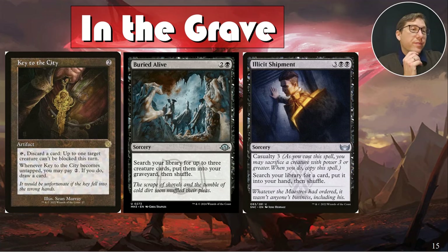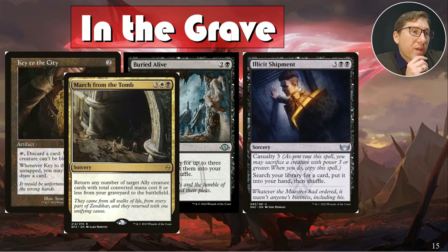March of the Tomb: five mana sorcery — return any number of ally creatures with total converted mana cost eight or less from your graveyard to the battlefield. Alesha can't pull things back out if they have power above three, and we do have some higher-power things, so we need this option. Also, if you pull a bunch of allies straight out of the graveyard onto the battlefield, that triggers a whole chain of entering effects that can potentially win you the game — especially if you've got Hagra Diabolist.